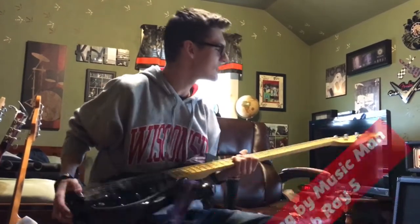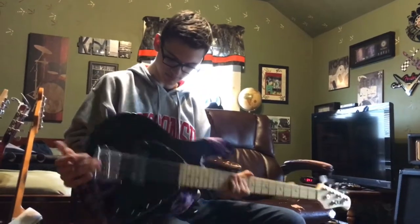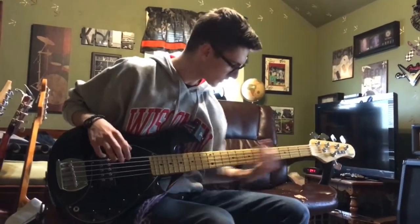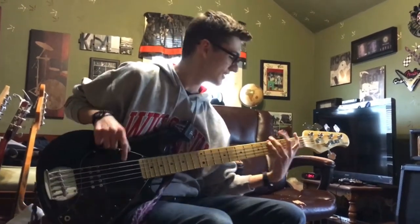So this right here is a Sterling by Music Man Sub Array 5. It's single humbucker, volume 2 tone. I just like it. Good for the 5 string stuff. So if Travis needs to tune down I don't have to. Yeah, it works for me.